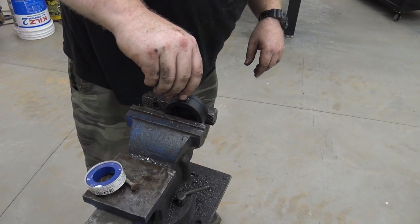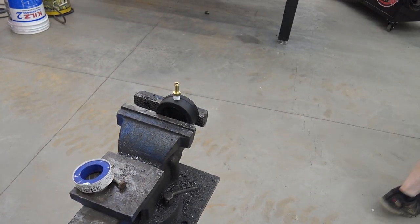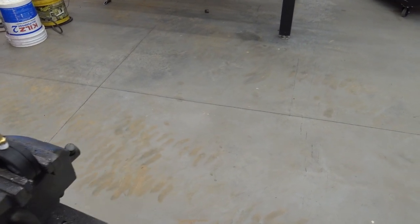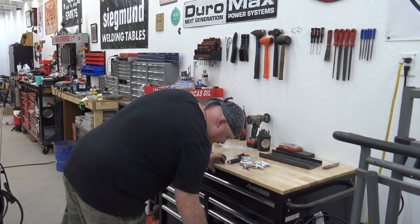It looks like it's working great. It's got Teflon tape now - the metal's not touching it directly.